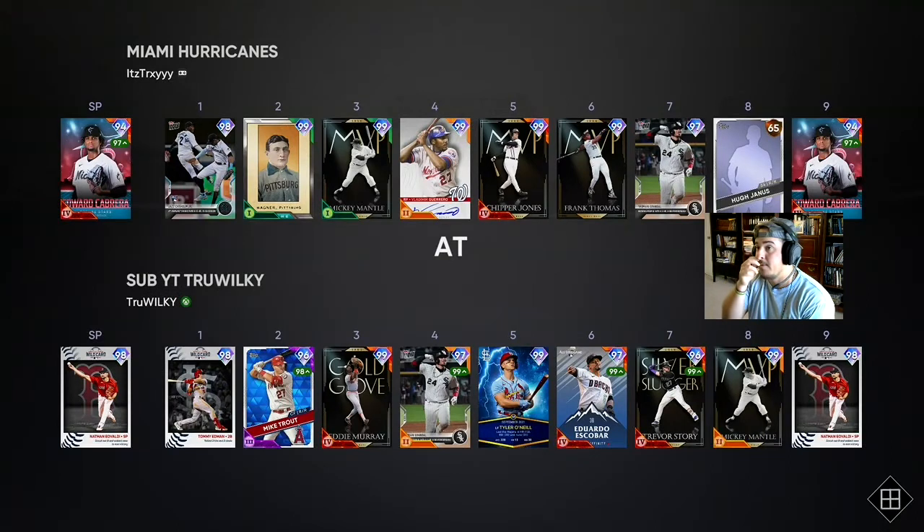We are facing a parallel-level Edward Cabrera. I haven't faced him in a while. I didn't see Vlad in the lineup either. Let's see if our debut guys can hit the ball hard and pitch well. Let's get it.